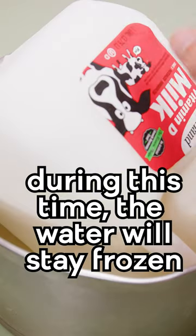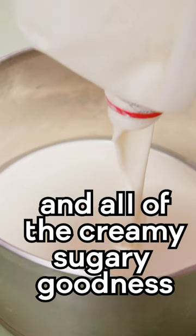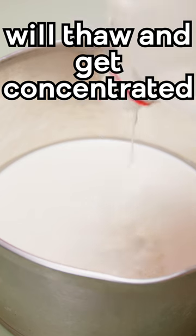During this time, all the water in the milk is going to stay frozen as ice, and all of the creamy, delicious, sugary goodness that makes milk taste like milk is going to get concentrated.